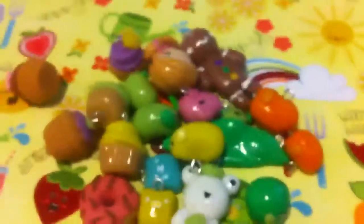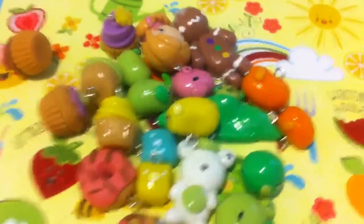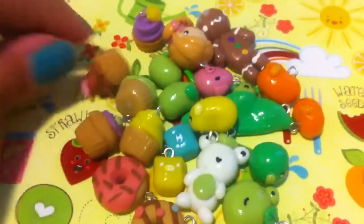So those are all my charms. I hope you guys like them, and I'll try to upload some charm updates weekly.